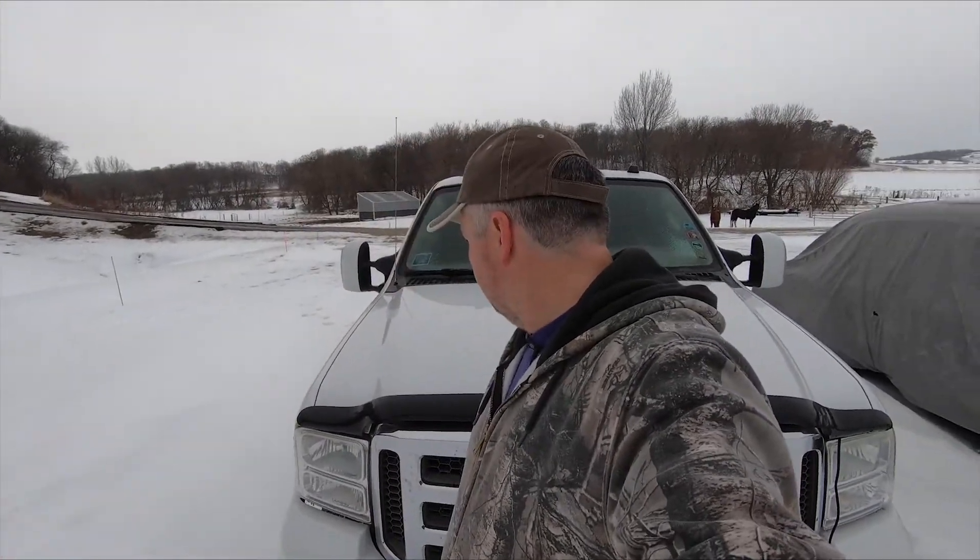Hey everybody, it is Tim here with Docs Auto. We are standing here in the middle of Minnesota in the middle of December, end of December. I'm gonna work on Truck Norris here and see if we can't take care of some of the rust on the bottom of the front doors.